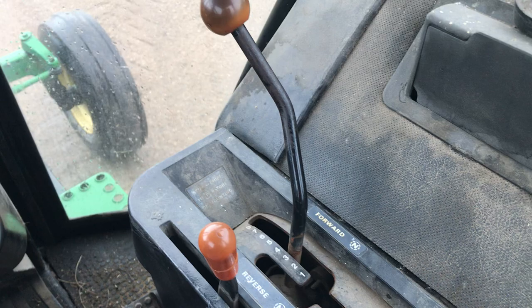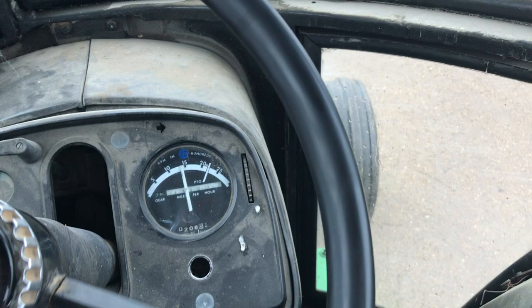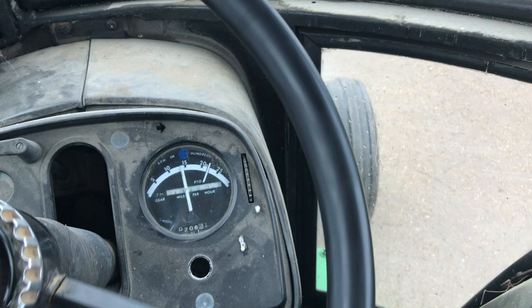I'm not sure if the hours are accurate. The hour meter shows 2,008, but the owner is not verifying those — he bought this used. We'll hop out.